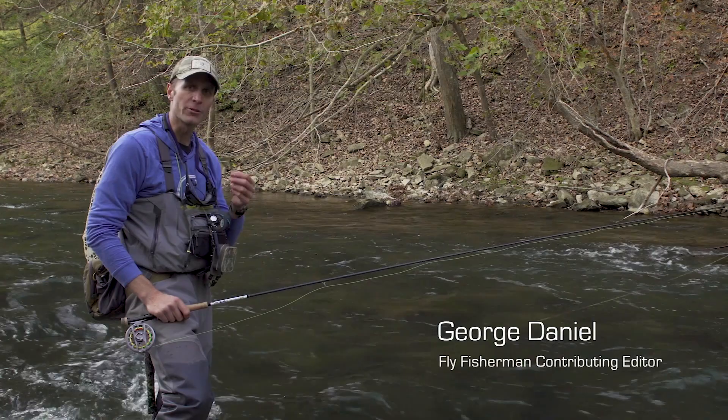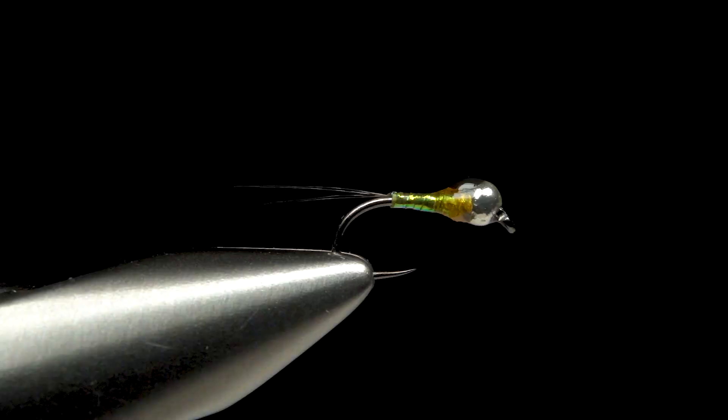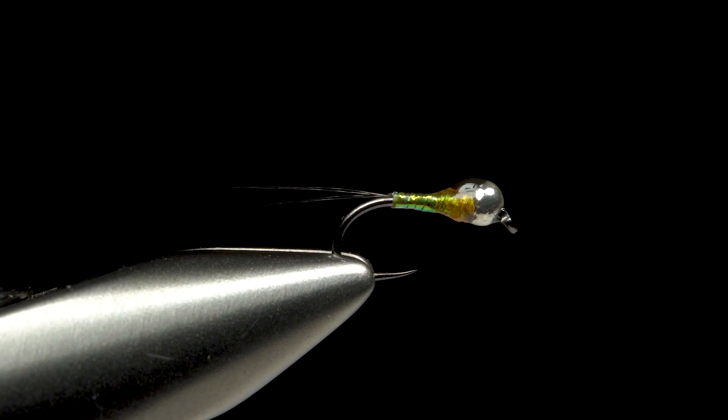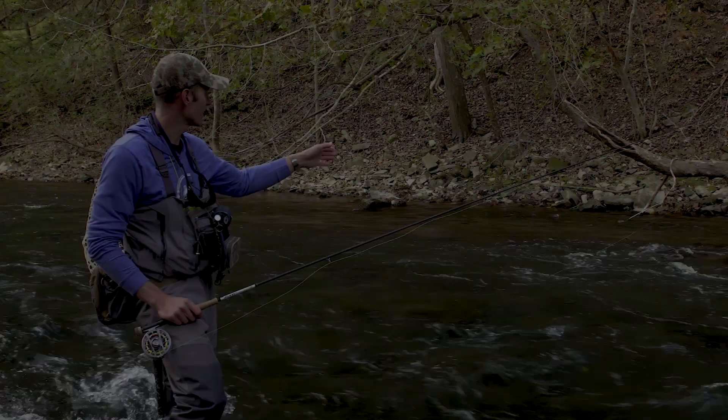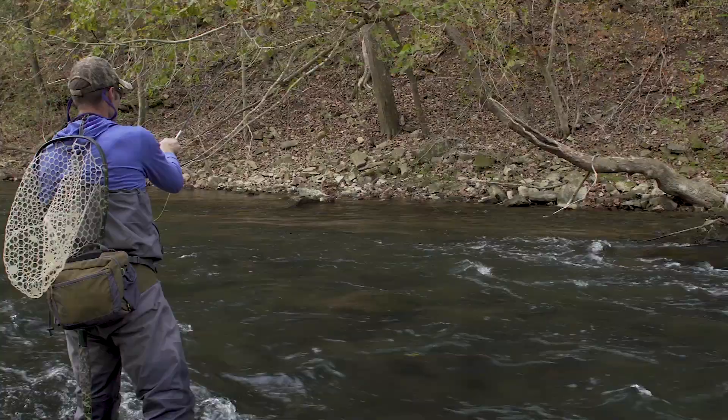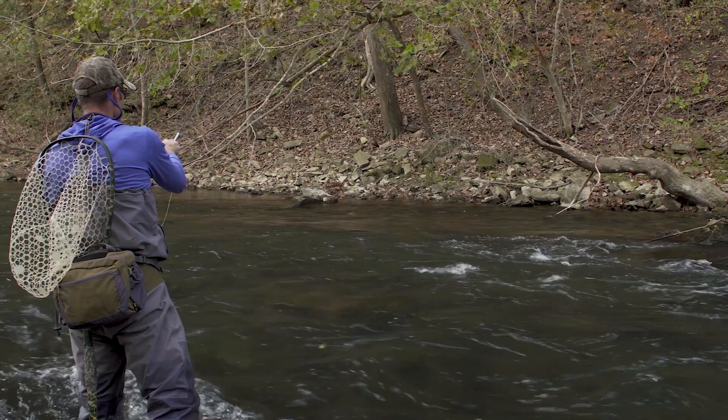When fishing pocket water where your drifts are really short, we need a rig and/or a fly that can gain the bottom fairly fast. This is where the Perdigon comes into play. Perdigons are thinly tied, dense flies that are designed to achieve the bottom fairly fast. And when you're looking at pockets like this where your drifts are sometimes 2-3 feet in length, we need something that can get down to the bottom almost instantaneously.